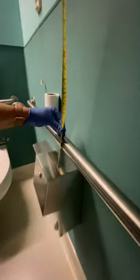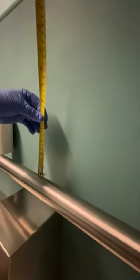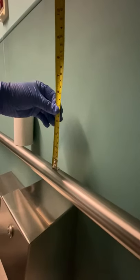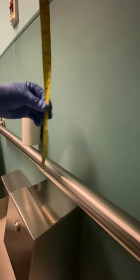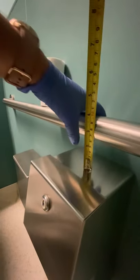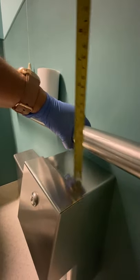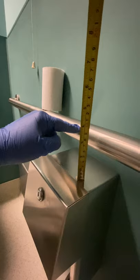If you look here from the grab bar to the toilet paper, we have three inches. There is nothing above, so that does not apply in this particular instance. But because this meets requirements, we are able to grab the bar with our hand because we have clearance between here and here.